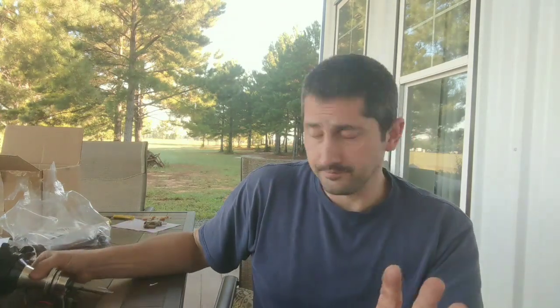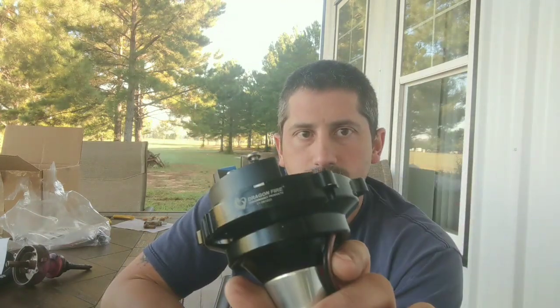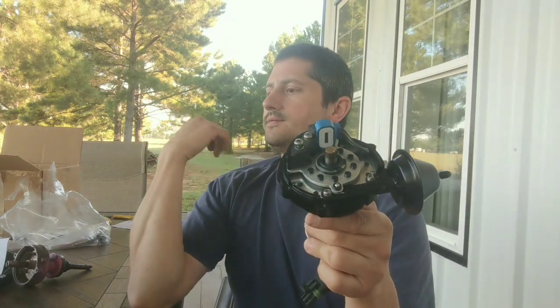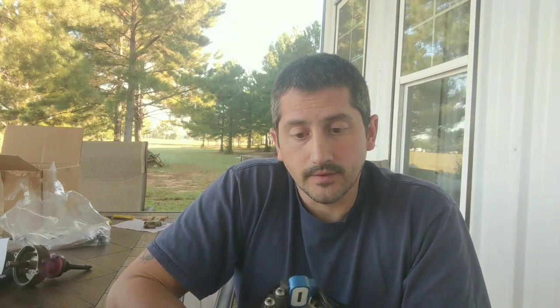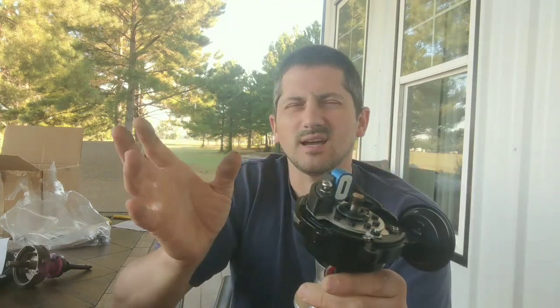Now, another thing you can use — this is a Dragonfire distributor. This Dragonfire distributor has the same pickup as an MSD, and you could see that in my other video — I think it was a short that I did. When I bought this distributor, it was about 60 bucks online, but if you get the coil, the wires, and everything else, it's like 110 bucks.